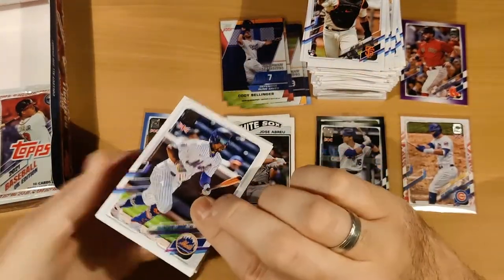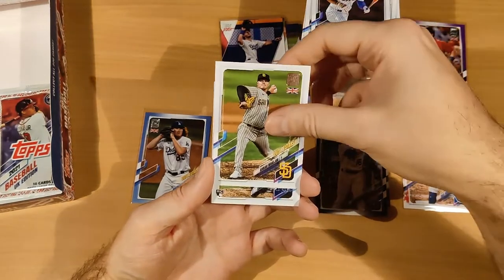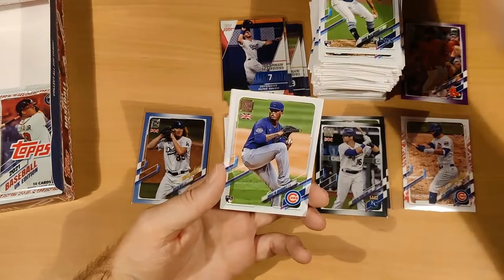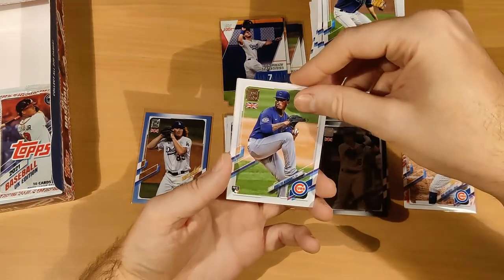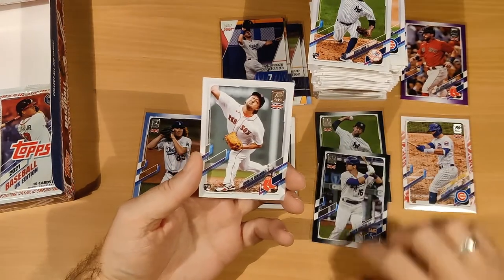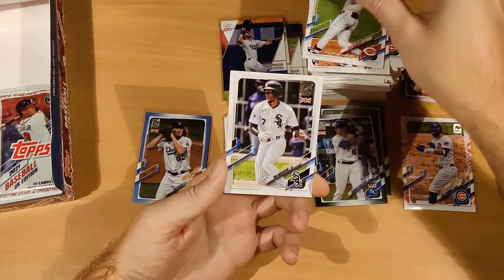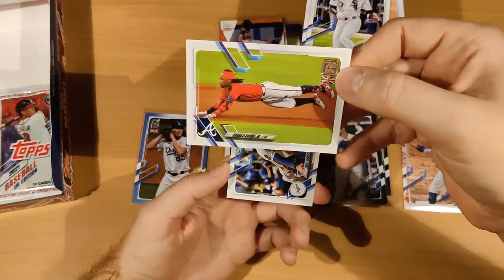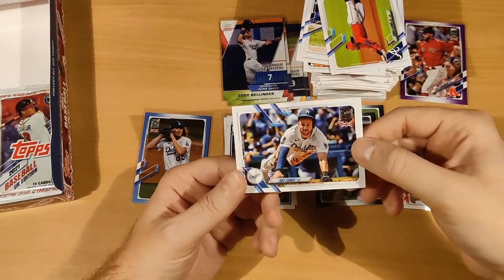Two more packs. Second to last pack: Francisco Lindor, Adrien Morejón, Shane McClanahan, Marquez Garcia — that's the parallel we saw before. Seranthony Dominguez, Barriero, Tim Anderson, Ronald Acuña Jr. — that's a cool card, cool picture, look at him go — and Trea Turner.